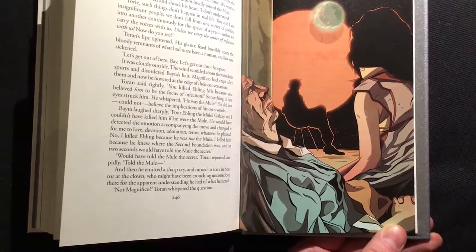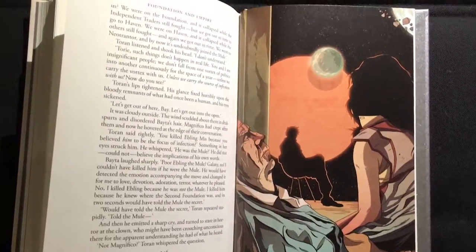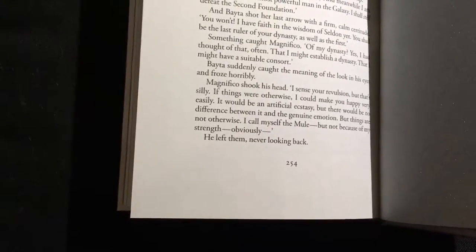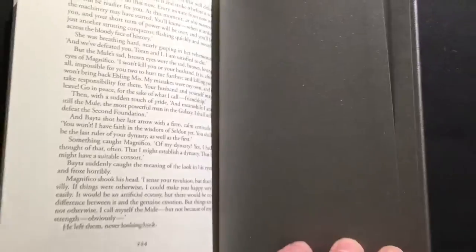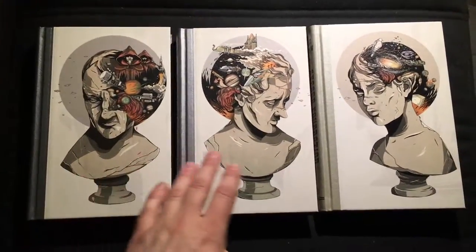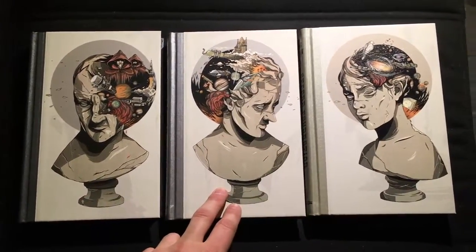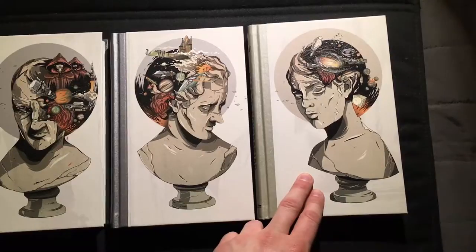I would definitely recommend these books, especially if you're into the art style he uses. The book contains 254 pages and the endpapers at the back are silver. And that's the book. So here we have the three books of the trilogy — Foundation, Foundation and Empire, and Second Foundation.